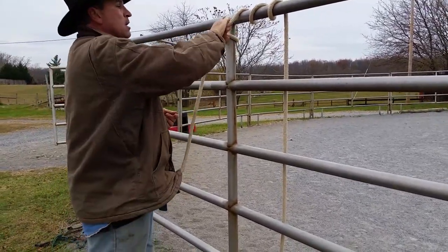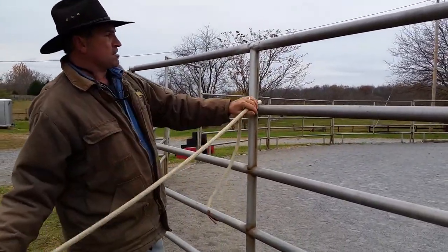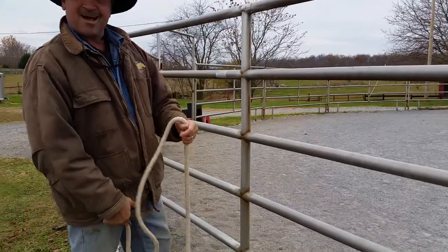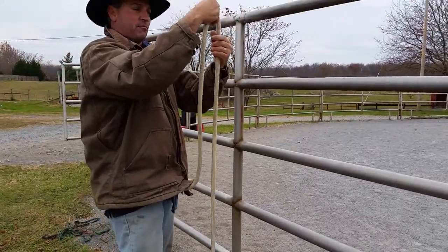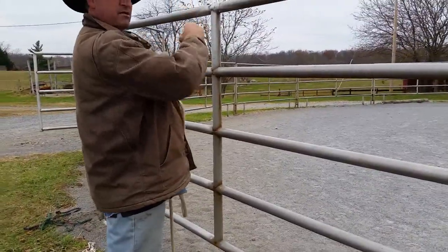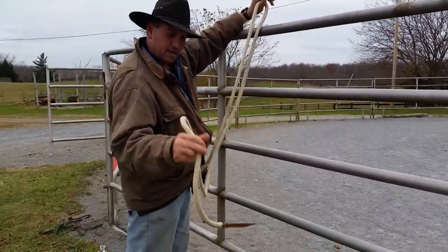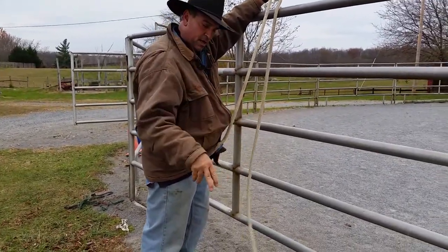For the horse that you know is going to tie fine, here's the tie I use 99% of the time. It's called a John Wayne's knot or bank robber's knot. Bank robbers in westerns just jerk their knot free and take off with their horse. Like we talked about, to make a slipknot, never put the end of the rope through — let the end of the rope hang.